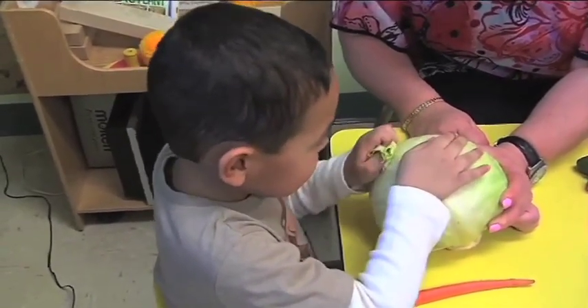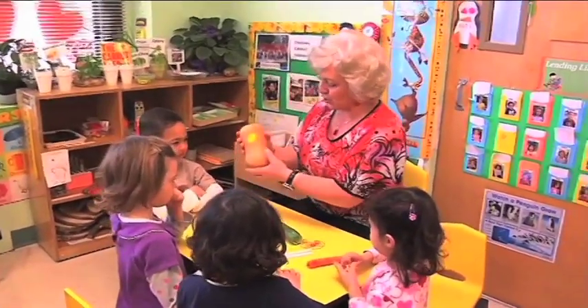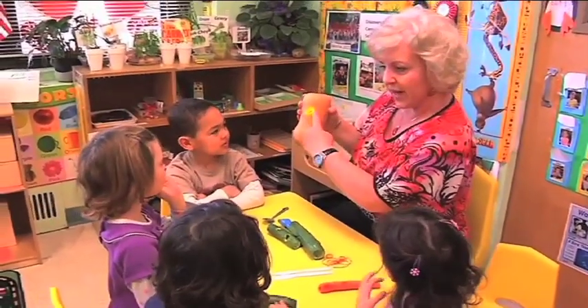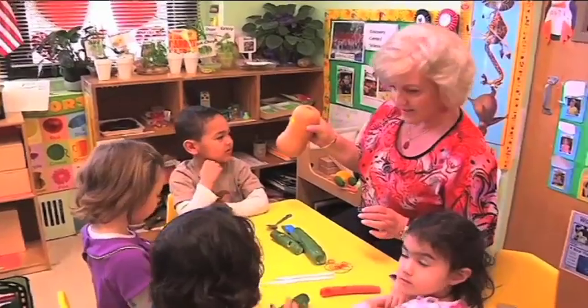It's cute. You like that sound, Antonia? What is here? What is that? Butternut squash. Butternut squash — it says here, butternut squash. What color is butternut squash?